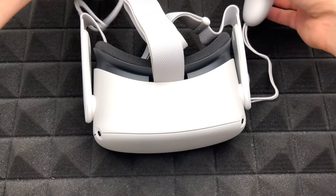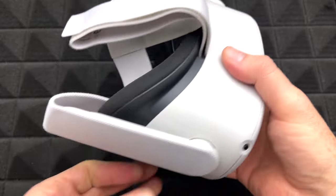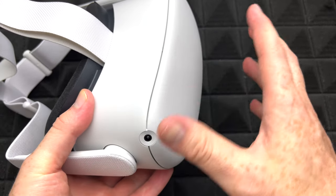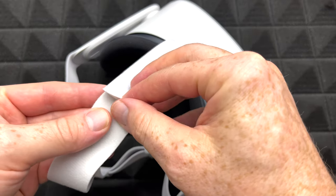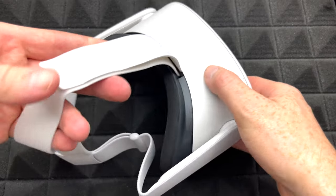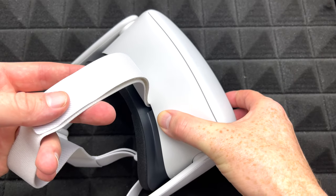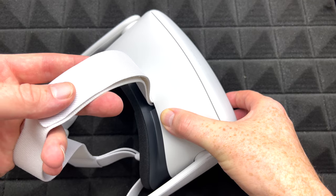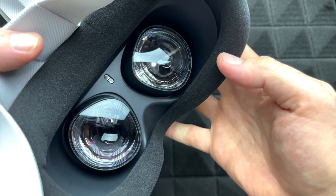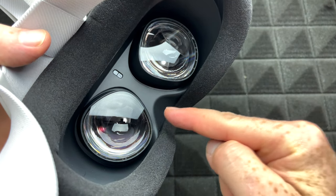Now let's take a look at your Oculus. You're going to notice that things are a little bit blurry at first. Usually what you have to adjust is this: by lifting it a little more tight and making your Oculus go up, you might start to notice that everything's a little bit more clear. Or maybe you have to loosen it up just a tad and make it go down. Apart from that, look at your lenses.